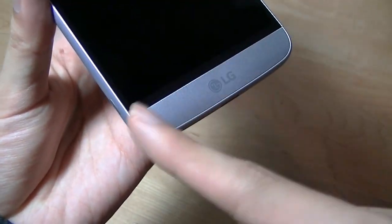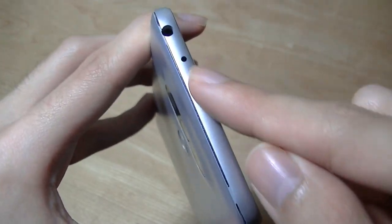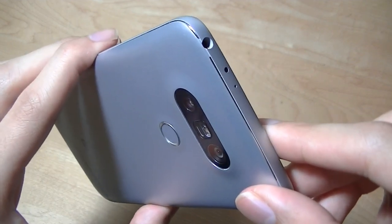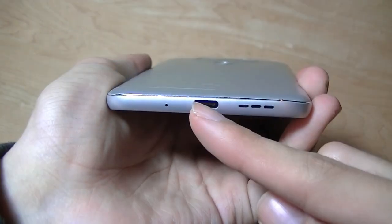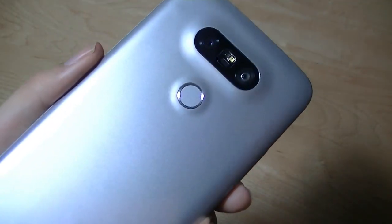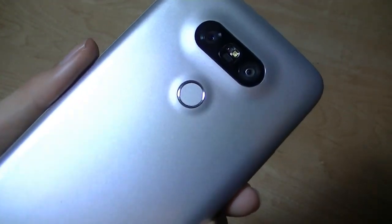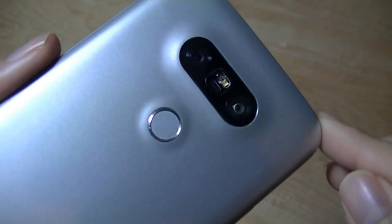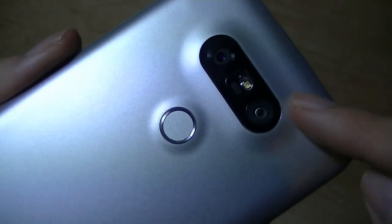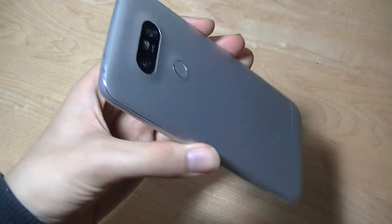Down below there's the LG logo, which is also made out of metal. On the side you also have access to a volume rocker. The top has an IR blaster for controlling TVs, a standard 3.5mm headphone jack, and on the bottom there is a loudspeaker, a USB Type-C port that supports Qualcomm's quick charging, along with a sensitive fingerprint scanner that doubles as a power key. There is also that dual camera setup, including a primary 16MP camera and a wide-angle 8MP sensor, along with dual-tone LED flash with laser autofocus and phase detection.